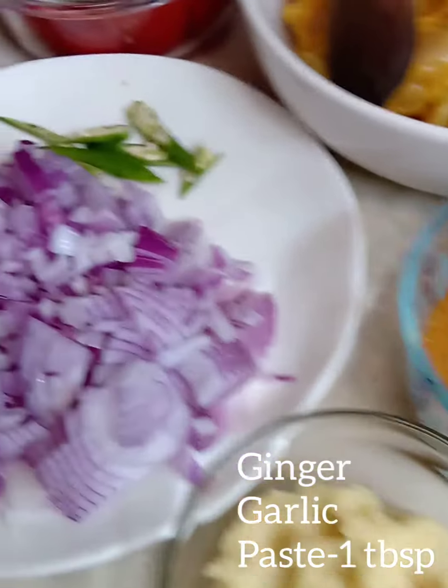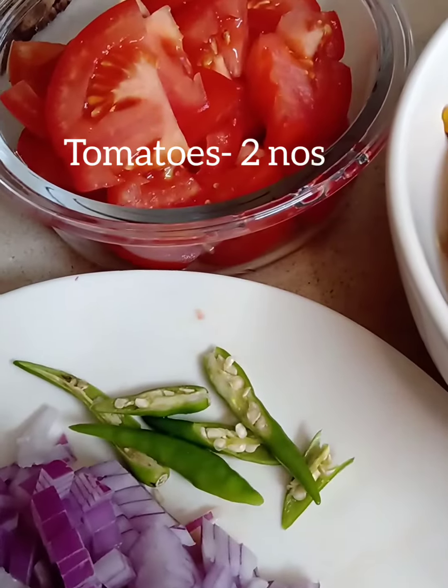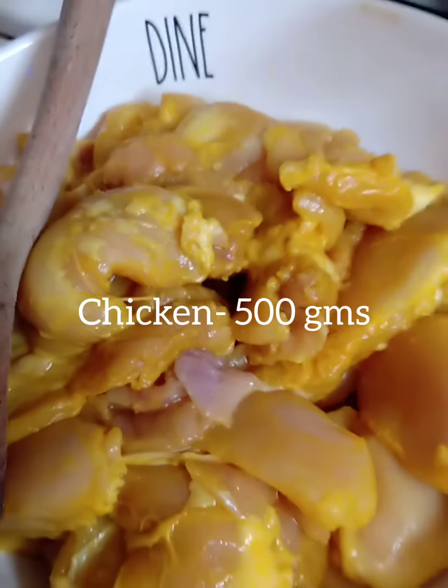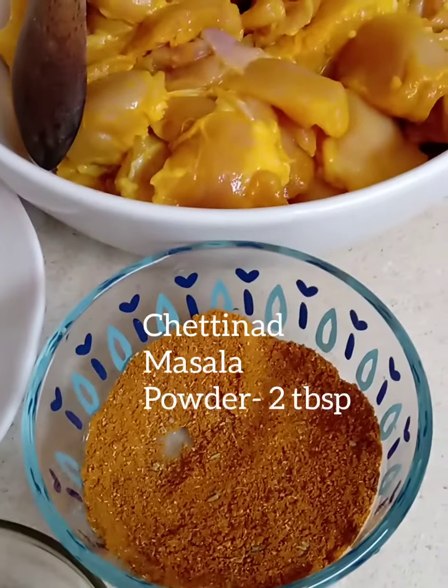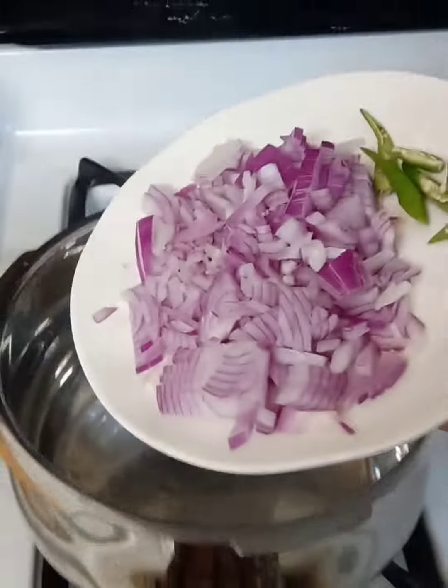Now the ingredients are: garlic paste, 10 shallots finely chopped, 3 green chillies split, 2 tomatoes, 500 grams of chicken, salt, Chettinad masala powder for which I've posted the recipe, and some ginger oil.